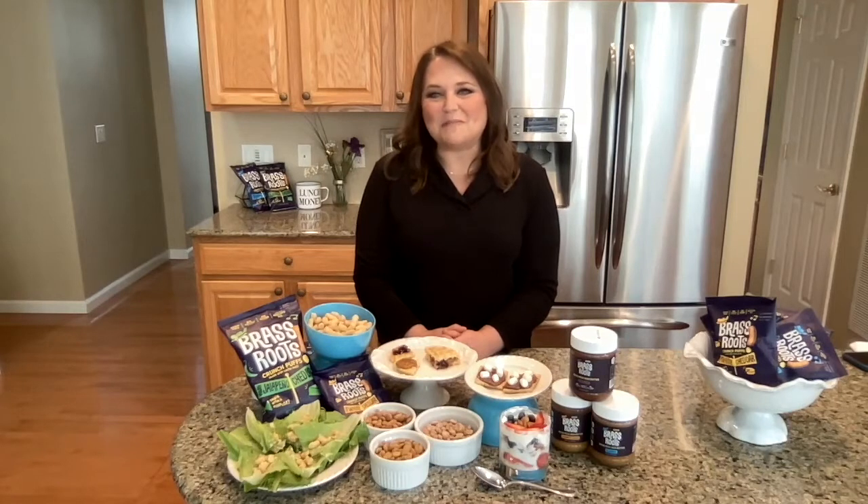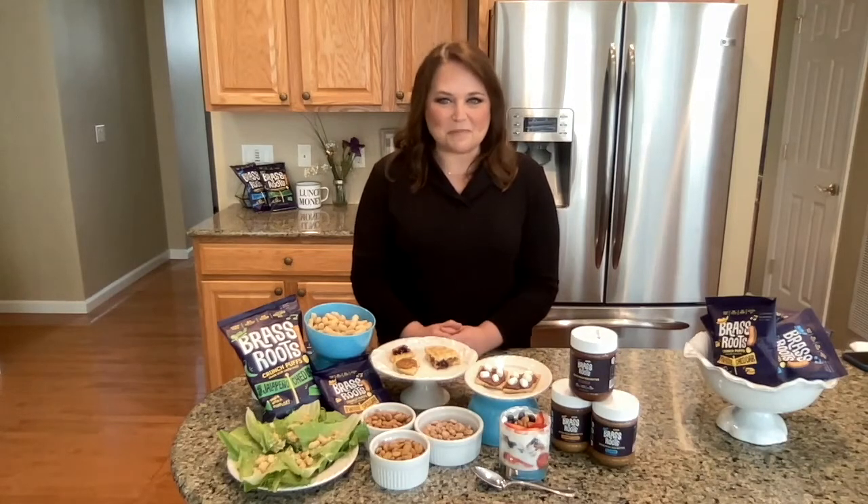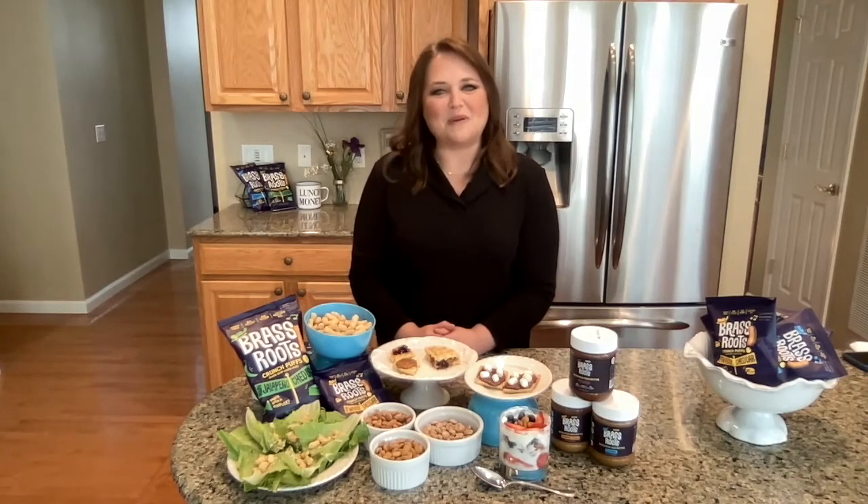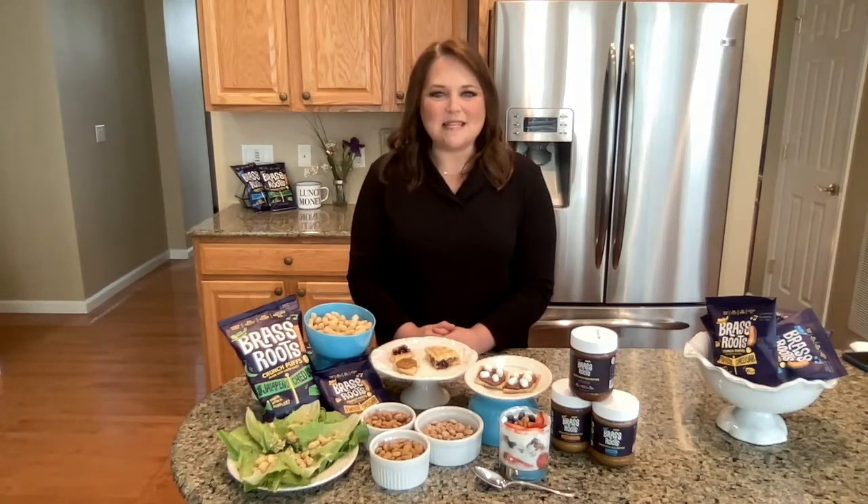Another way I like to use the seed butter is a classic way — a seed butter and jelly sandwich. I used a gluten-free waffle to do this one. It's great as a breakfast also, because these seeds contain a lot of protein and omega-3 fats,